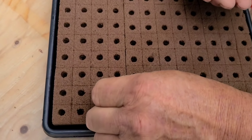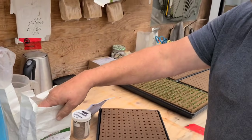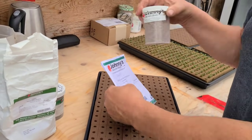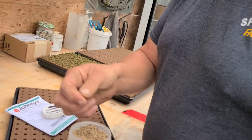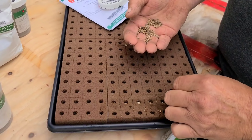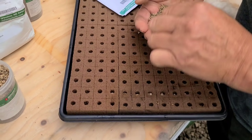This is going to be a nice mixed tray. Cilantro and parsley are the same thing - a pinch of it. The one thing I wanted to show was beet greens. It looks like a regular beet seed. We do put two in per hole and they're quick - just drop two. It doesn't take long. We do a tray of these a week, sometimes two, depending on our schedule.